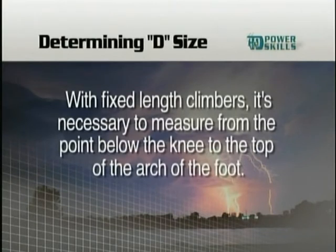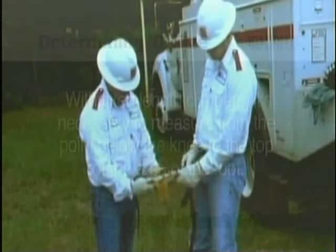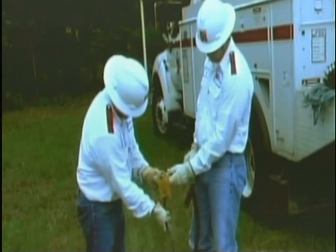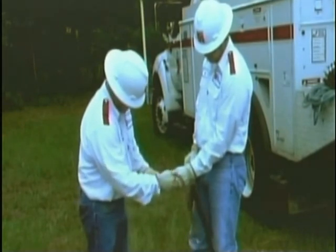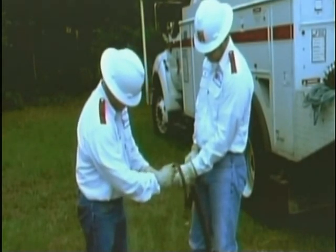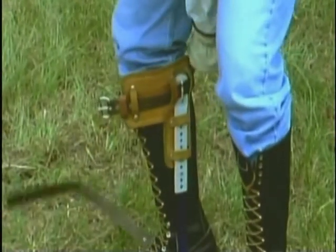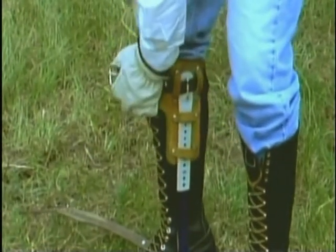With fixed length climbers, it's necessary to measure from the point below the knee to the top of the arch on the foot. Once the proper fit is determined, it's necessary to place pads and straps on the top portion of the climber. The pad is secured by passing a strap under one loop on the pad, then through a metal loop on the climber, and through the remaining loops on the pad. The climbers and pads should look like this when finished.